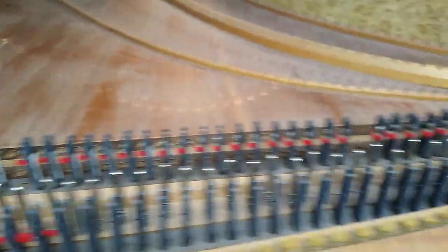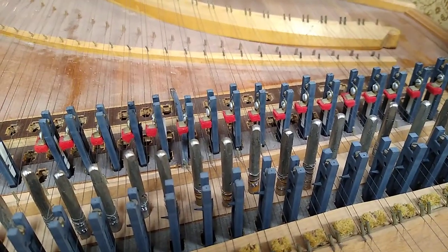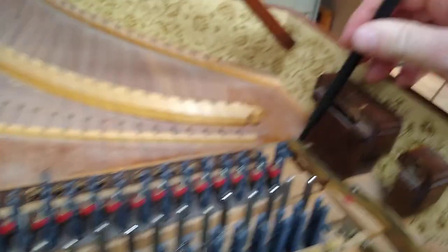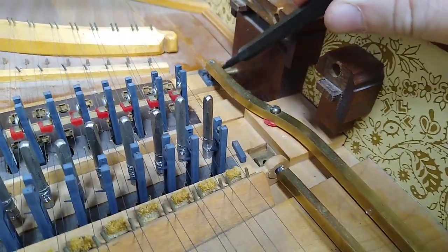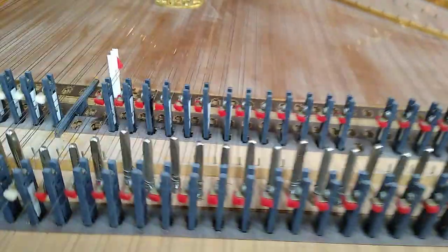So we're going to go over here and we're going to pull this regulating button — this capstan here — and we're going to rotate that outward to restrict how far the register can move when it's on.